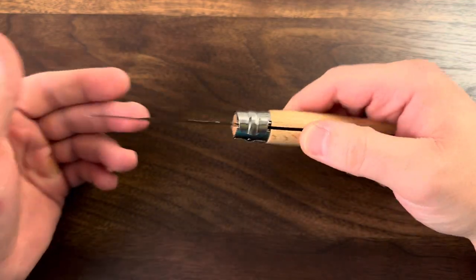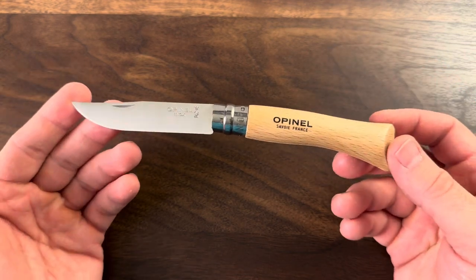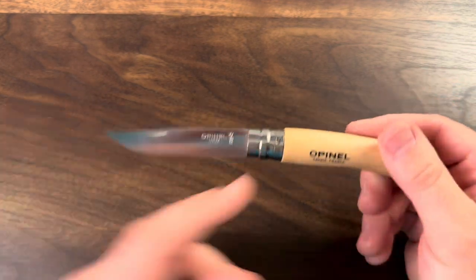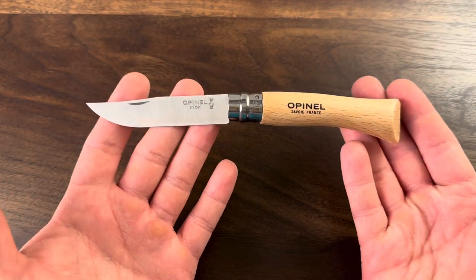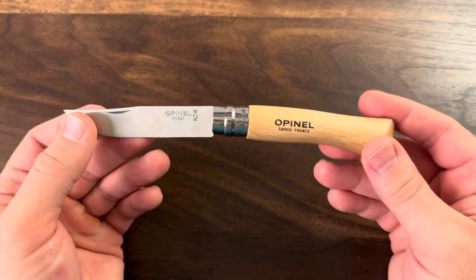This is really nice for a couple of different reasons. First, there's a lot of tradition here. This is a very old design, a couple hundred years old, and they just haven't really had to change it. The locking collar, I believe, is more modern than the knife itself. But this very knife, the way it looks aside from the collar, is how it looked 200 years ago.